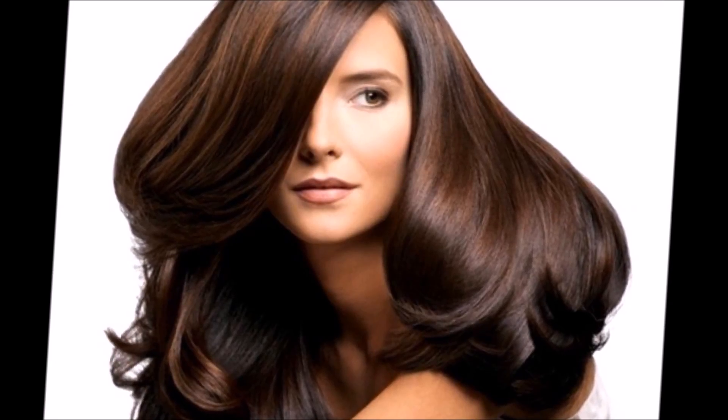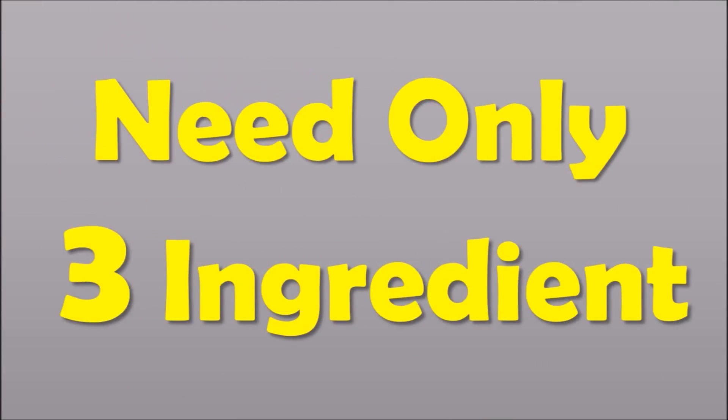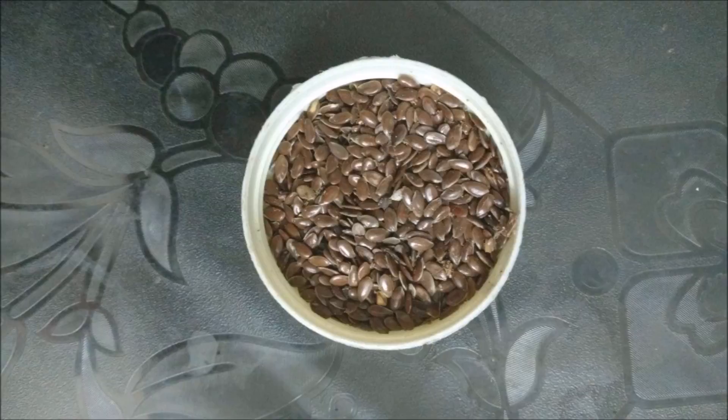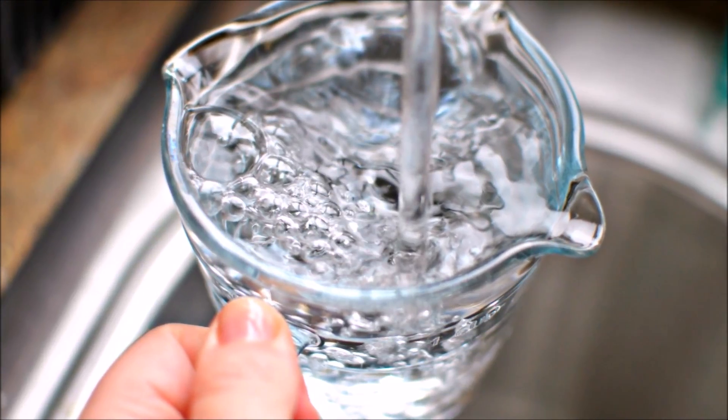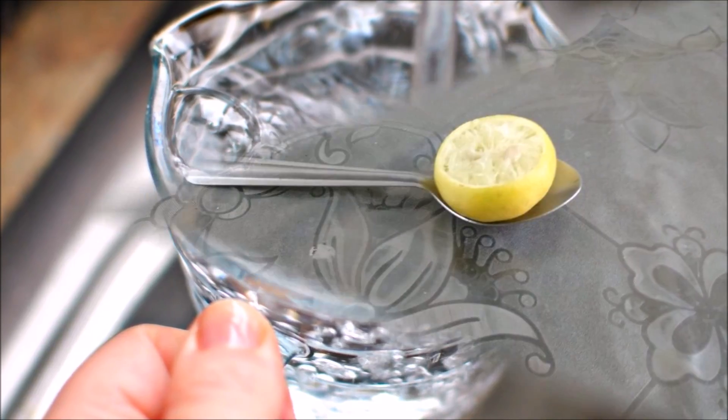It has omega-3 fatty acids which nourish the hair follicles and improve your hair elasticity. It also conditions your hair. For this recipe you only need three ingredients: one-fourth cup flax seeds, two cups filtered water, and one tablespoon lemon juice.